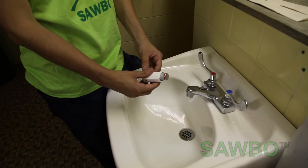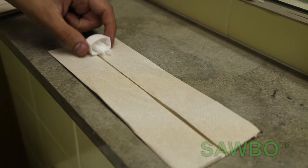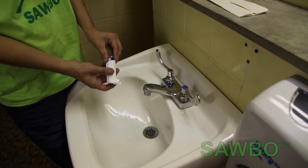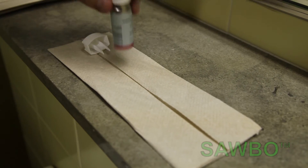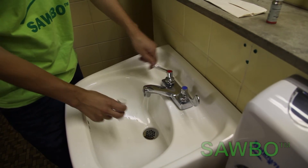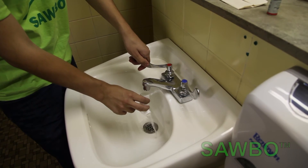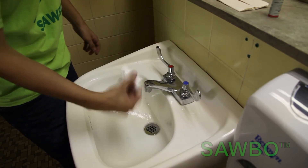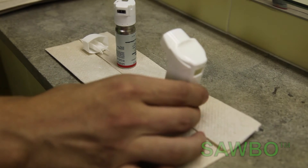Make sure to wash your inhaler properly. To do this, first disassemble your inhaler. Place the medicine cartridge aside. Next, run clean water through the inhaler shaft and in the cap. Finally, set the inhaler parts on a towel to dry overnight.